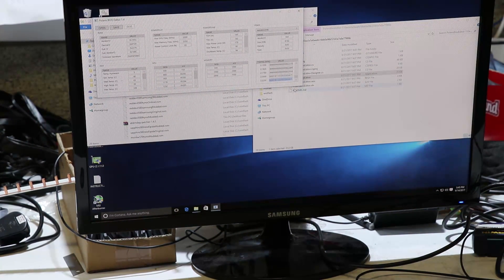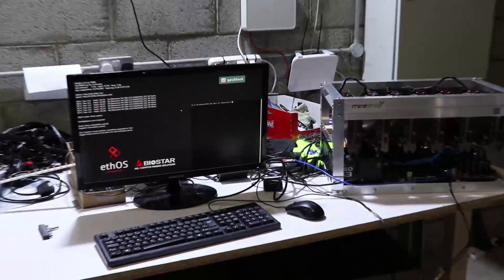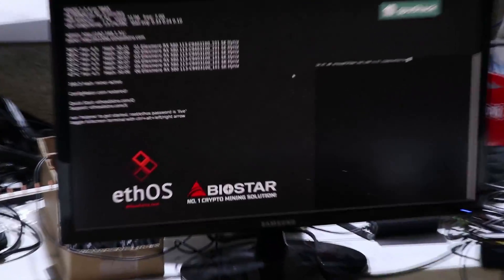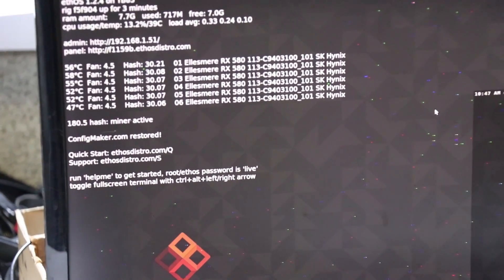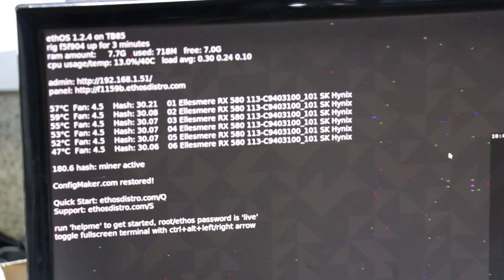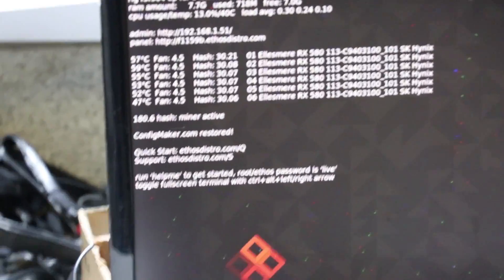These cards are already modified. I will just demonstrate what speed they reach after modifying this mining rig. As you can see, this mining rig is doing at the moment 180.5 megahashes after the modification.